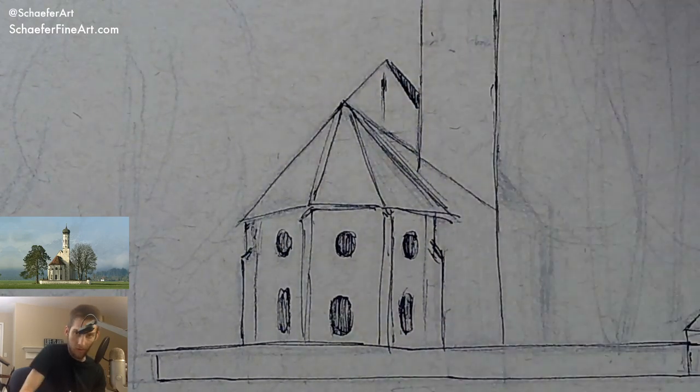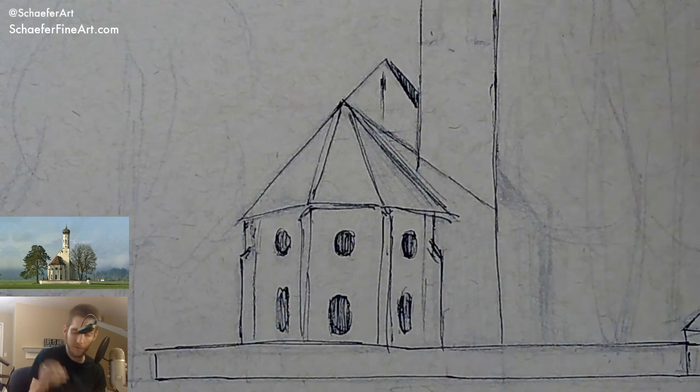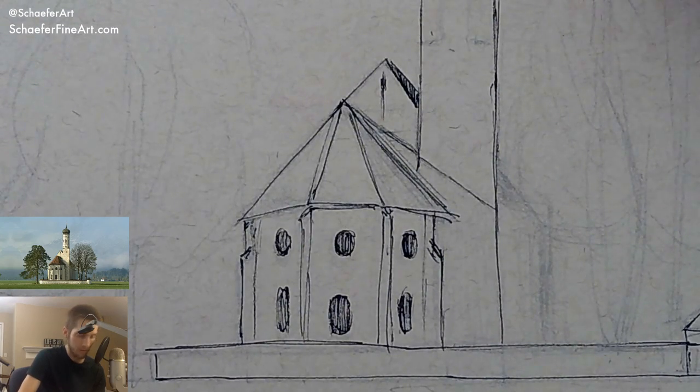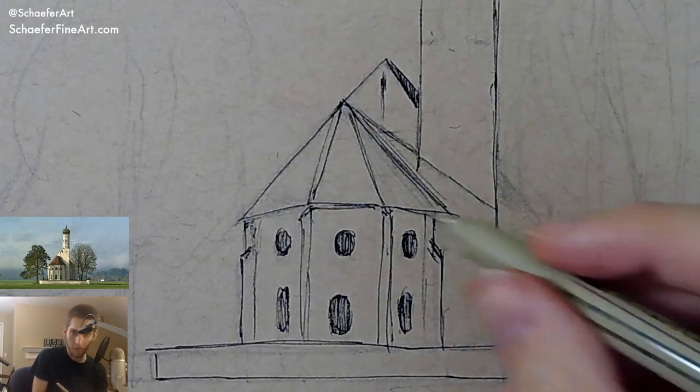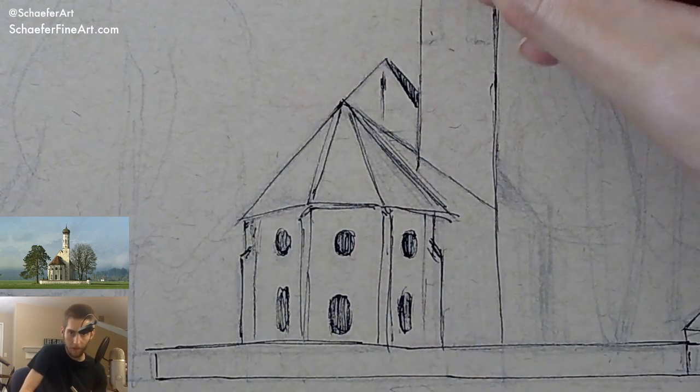I did a live stream last night — if you missed it, it was a pretty good one. A pretty cool watercolor painting using only two colors, and it turned out really cool looking. I'm really happy with the final result. If you go to my community page on my YouTube channel — the community tab — I posted my latest painting from that live stream. I also posted it on my Instagram and Facebook today. So anywhere on my social media you'll be able to see my most recent piece.